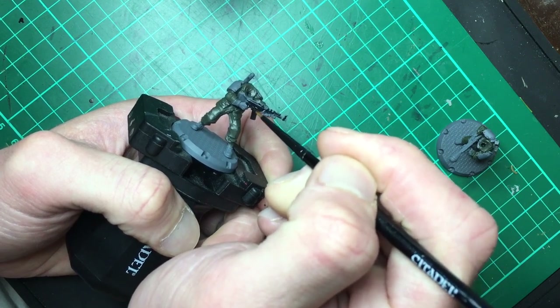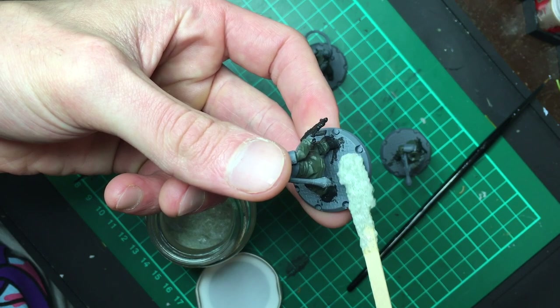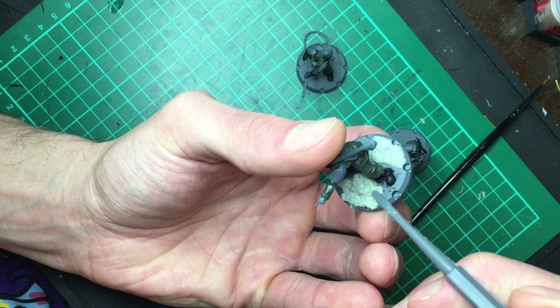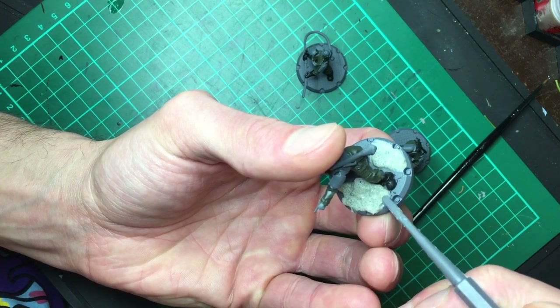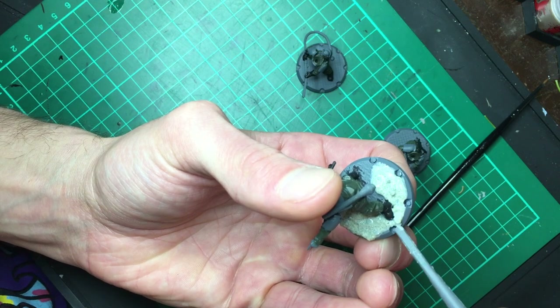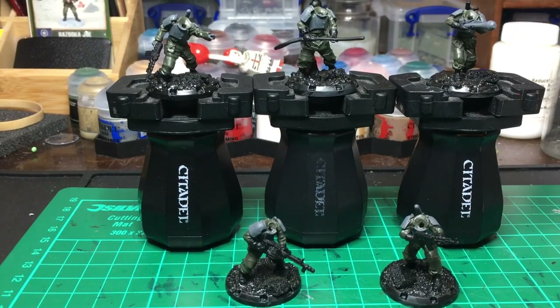While the black was drying I decided to have a bit of a basing experiment. Normally I use grout to create a textured ground effect, but with the current situation I had to improvise a bit, so I mixed up some basing materials with some Mod Podge and worked that onto the bases. Once that had dried I painted over it with black, which I would come back to and add some detail into later.